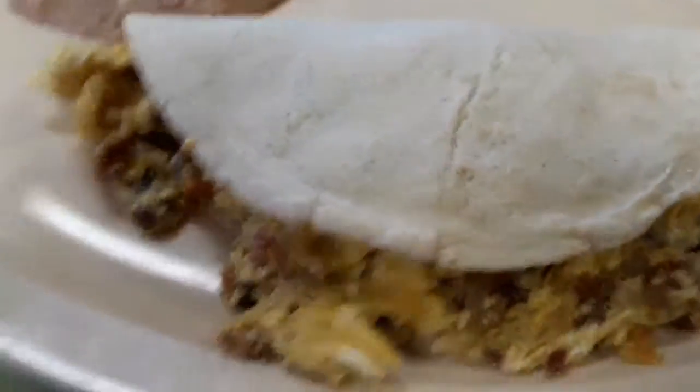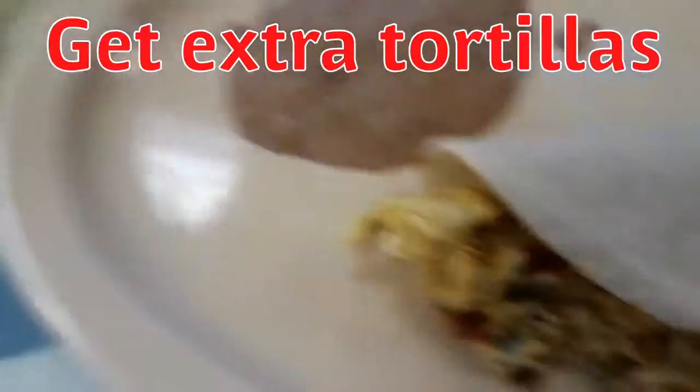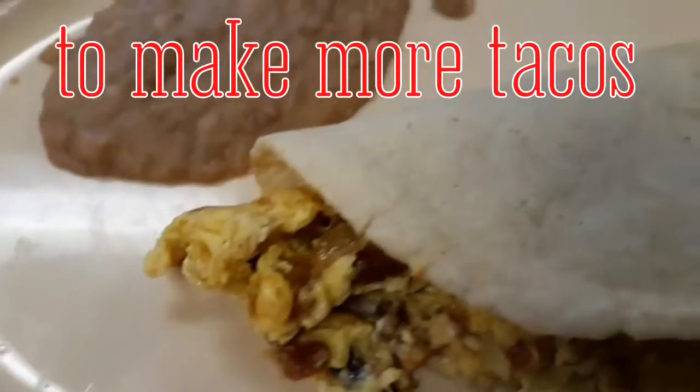Well here it is guys, check it out. Some beans, a taquito — totally full. It's a bacon and egg with a mexicana, no chile. And my coffee. I'm gonna get some tortillas too.